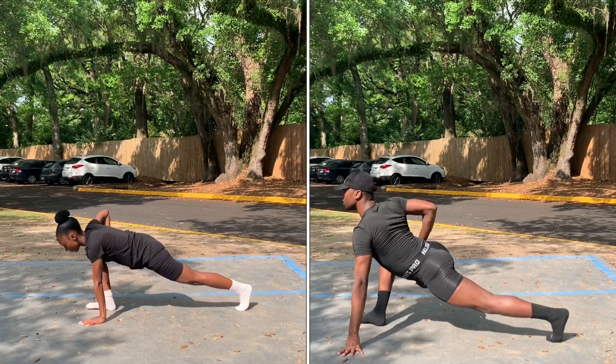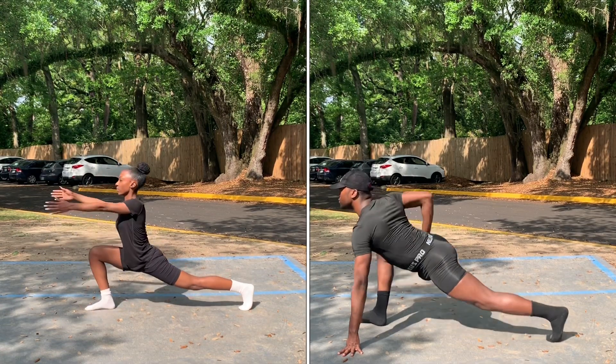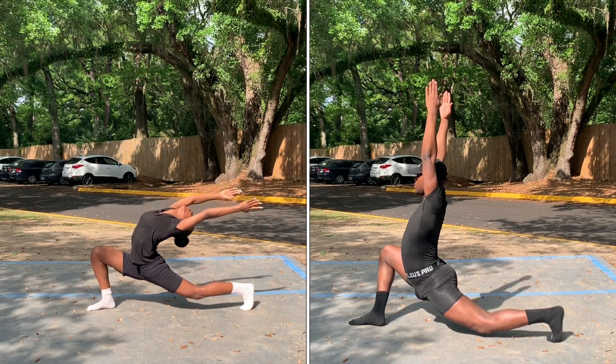Now we have the lunges. Niall is demonstrating the more advanced version and I'm demonstrating the not-so-advanced version, but basically anybody can do this. You're going to go into your lunge and then try to arch back as far as you can.